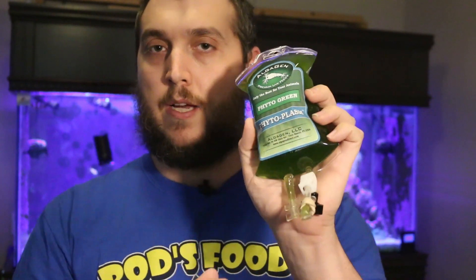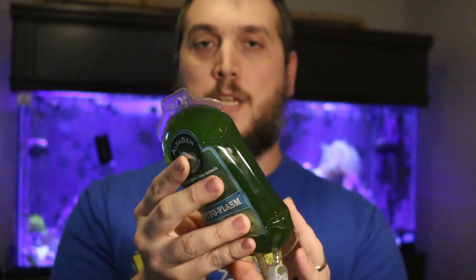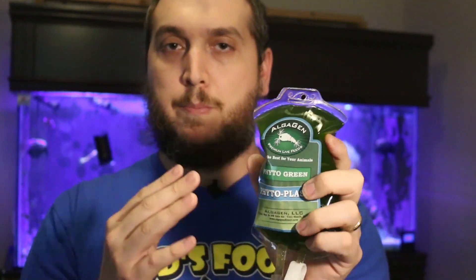So what is phytoplankton? This is Algagen's Phytoplasm — that's just a fun name for the product — and this is green phytoplankton. Phytoplankton is a single-celled plant that lives in the ocean and it's vital to marine life. It helps produce fatty acids, and you can feed it to your tank to help feed your copepods, grow them, and grow all the little critters inside your reef.